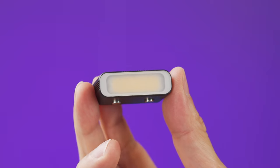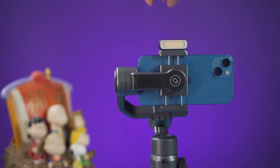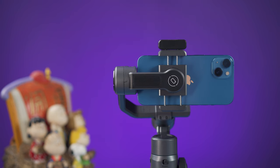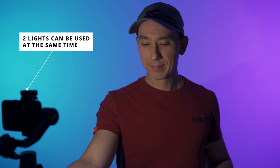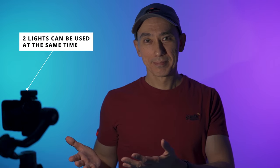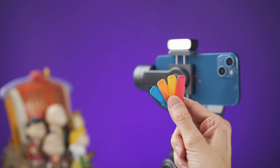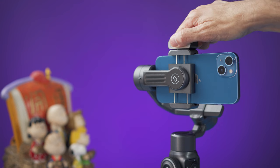Let's take a closer look at the fill light. It has a clever design — it's magnetic and you can turn it around on the gimbal. It works in both landscape and portrait mode, it's dimmable, and it's very bright, almost like a flashlight. It also comes with magnetic color filters. If you don't need to use the light, you can just put it away.